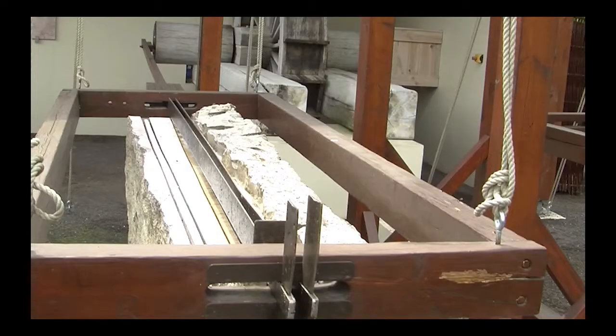Here we're looking at a slightly different view. I want you to know that this particular marble saw is based on images from a Roman tomb. There's an engraving depicting one such saw, and also on some archaeological finds.